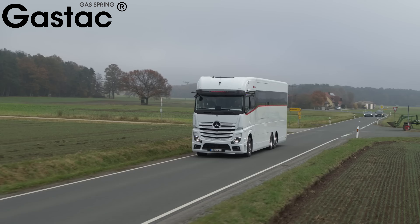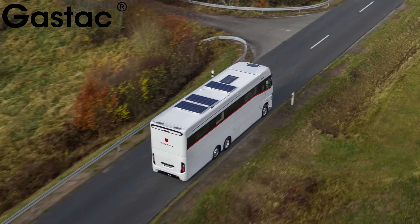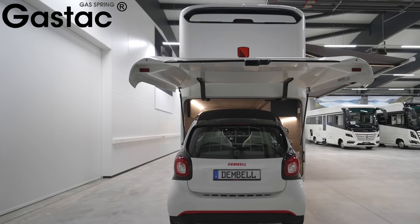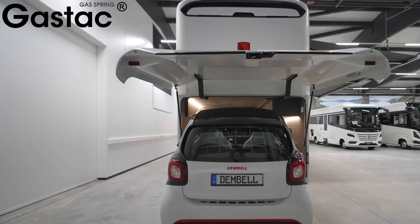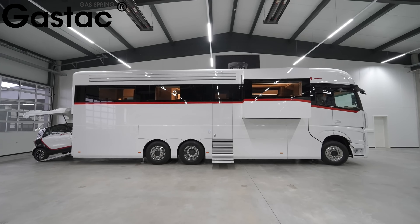The ingenious uses of gas springs in motorhomes — the key to enhanced comfort and convenience. This motorhome is built on a Mercedes chassis. The rear end of the motorhome uses a 1 metre long gas spring to operate the rear hatch.